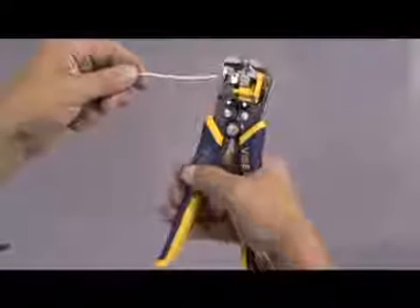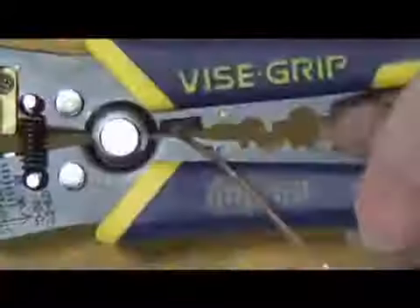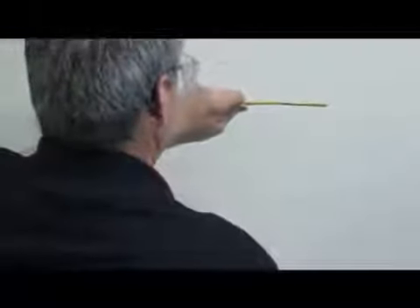The Irwin Self Adjusting Wire Stripper is used for repeated stripping of single and multi-strand wire. It is also capable of cutting copper wire and crimping terminal connectors. It is faster and more convenient than standard wire strippers.